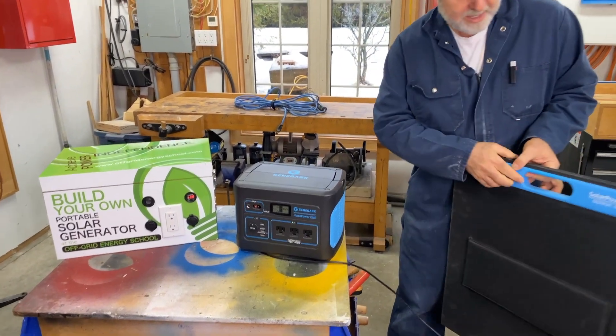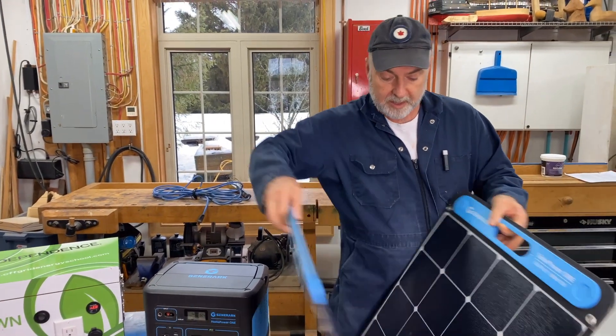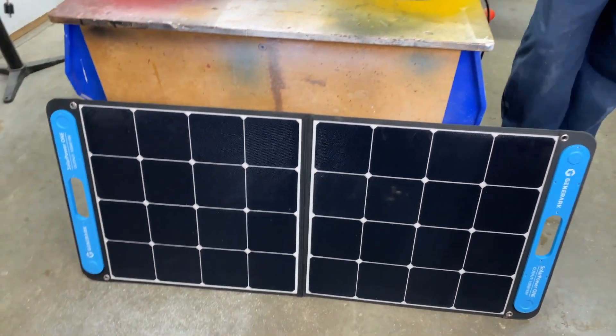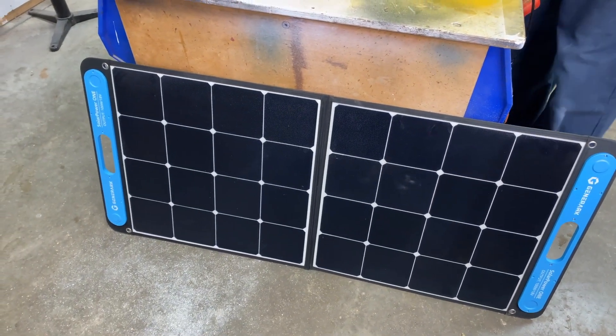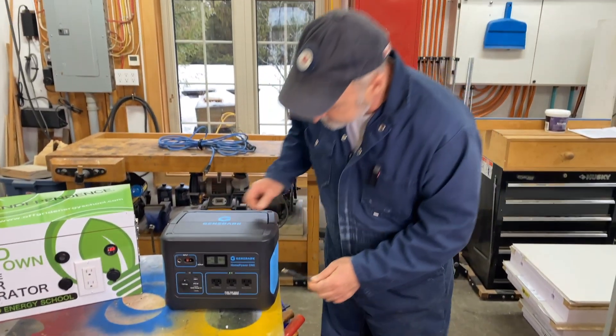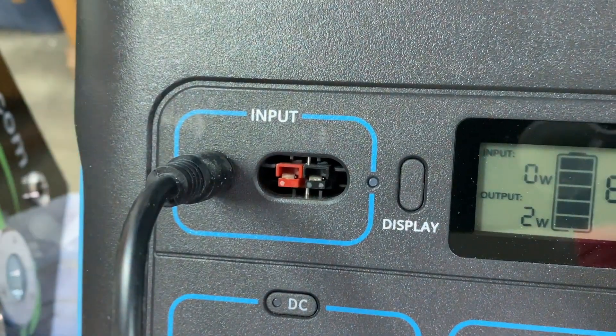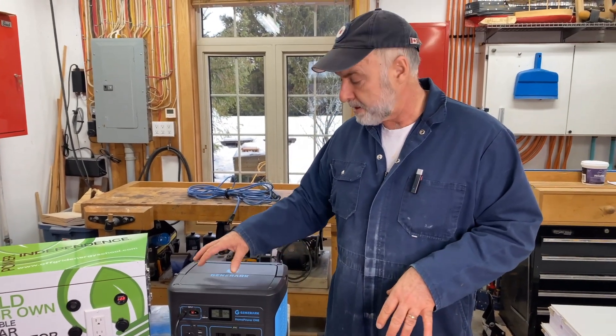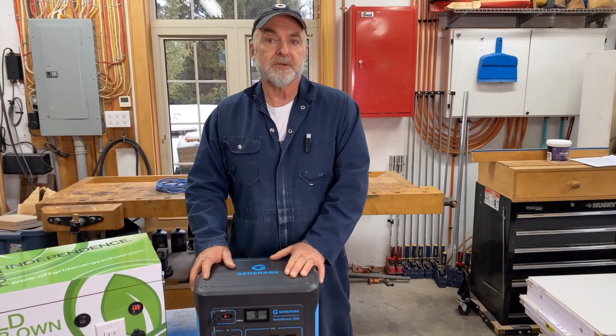This unit here is the solar panel that came with the purchased unit — it folds up, it's pretty handy. You can open it up, angle it towards the Sun, and it will start producing sizable amounts of power to recharge this unit. This plug simply plugs in here, and if we were outside in the Sun, this panel would be charging this unit at a rate of about 100 watts. It takes a few hours to charge up completely from flat, but you can charge while you're using power at the same time.